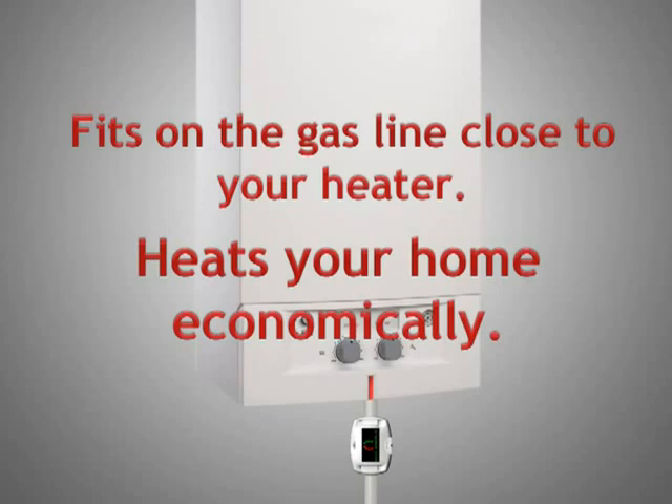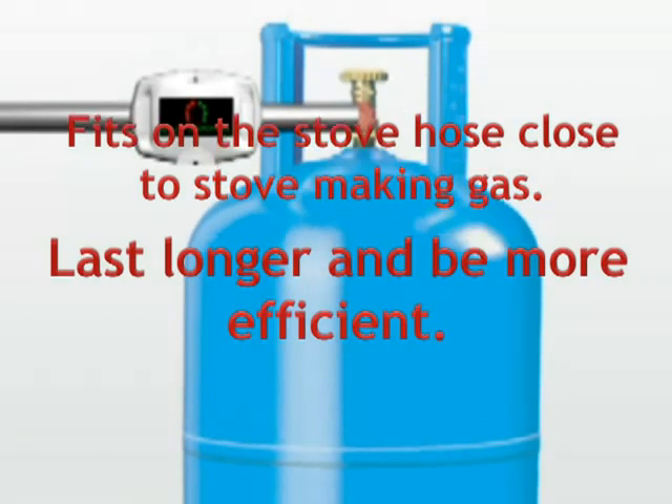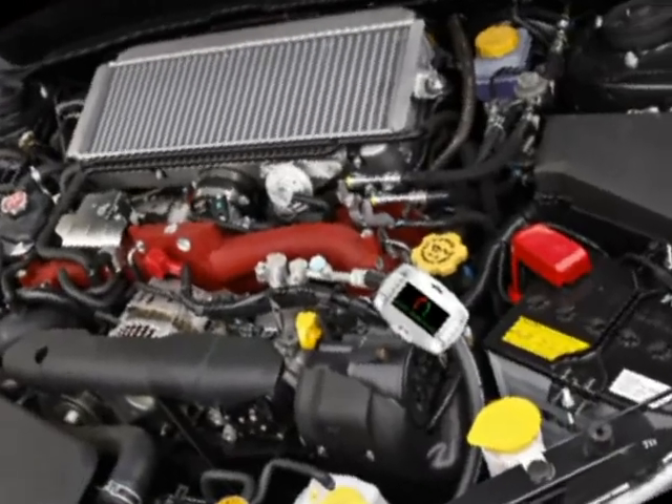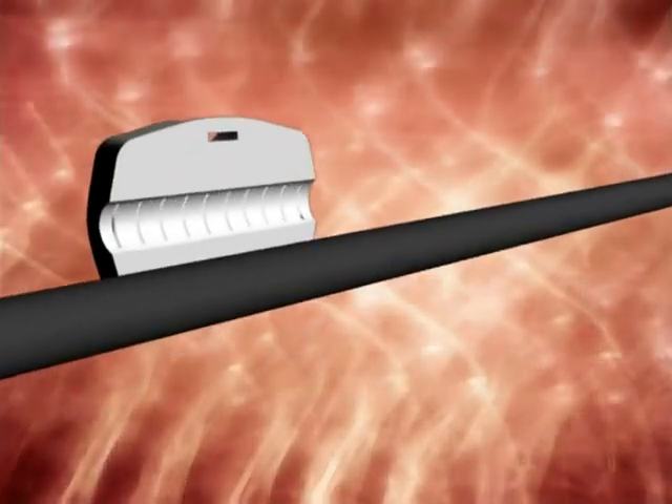If you are using a propane tank, fit EcoEnergy E101 onto the hose for much longer and more efficient use. EcoEnergy E101 is suitable for home stoves as well as gas-filled vehicles.